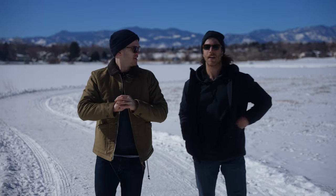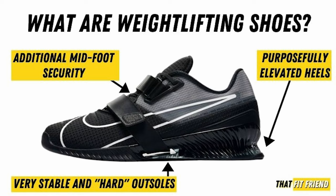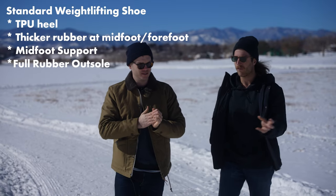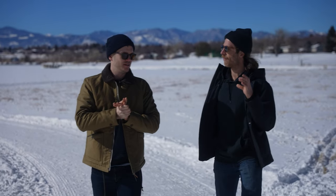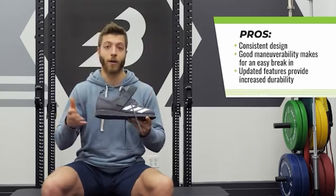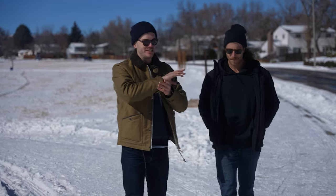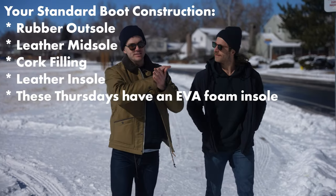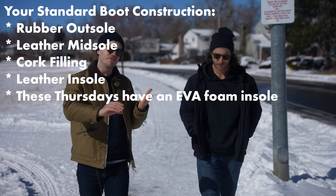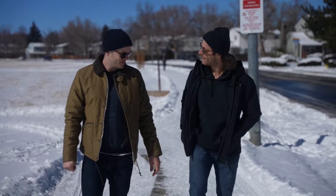Generally what you get with a standard weightlifting shoe is a TPU heel — a very firm, lightweight, durable plastic. Throughout the midfoot into the forefoot you get a thicker rubber. Some models use EVA throughout, like the Adidas Power Lift which uses high-density EVA foam in the heel, but for the more serious weightlifting shoes you'll generally see TPU. Compare that to Goodyear welted boots: typically a rubber outsole, leather midsole, some cork filling, and a leather insole. Thursday adds a layer of EVA foam as well. So let's see how it holds up to a couple hundred pounds.